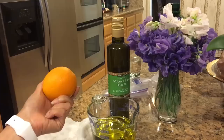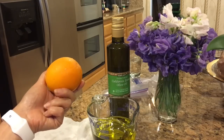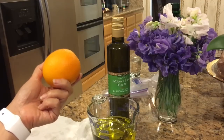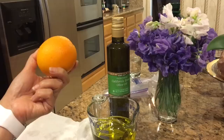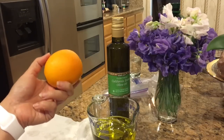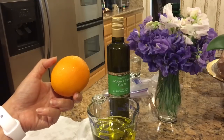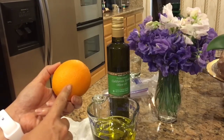As usual, you want to use natural, pure ingredients. This is really critical — you want to get organic oranges. You could also do this with lemons or limes, but just make sure it's organic because it's actually the peel that we're going to use for this.